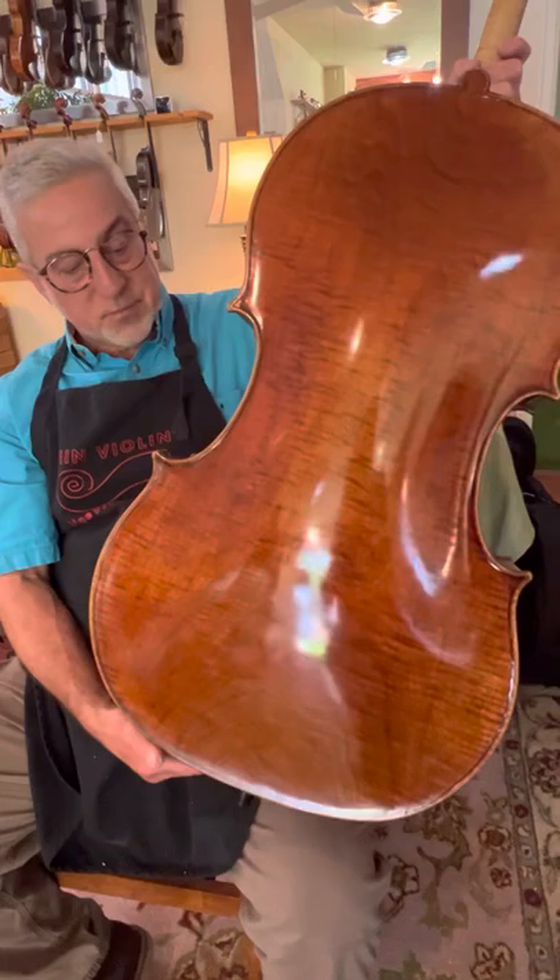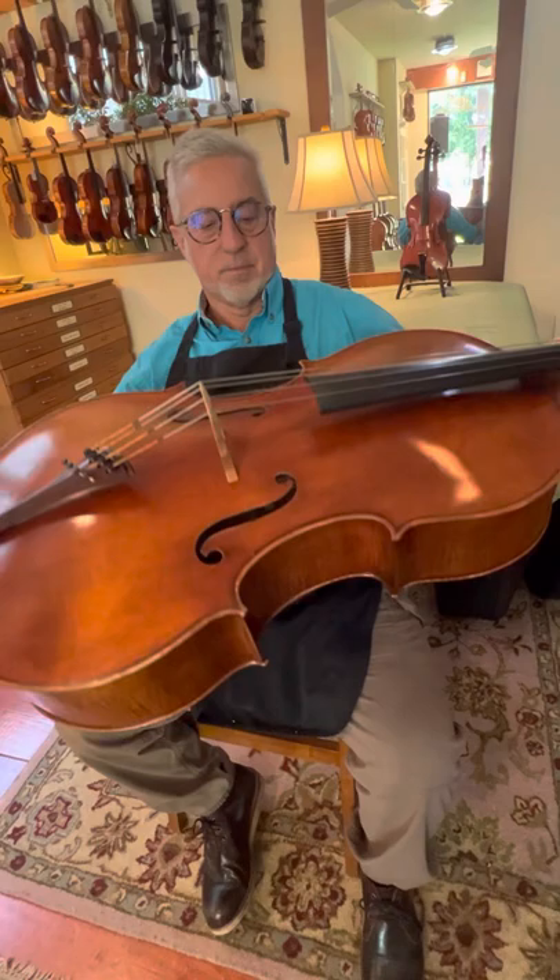In Stradivarius' time, that was not unusual — it is unusual now. It's a very beautiful piece of wood, and all in all, it's a very beautiful cello.